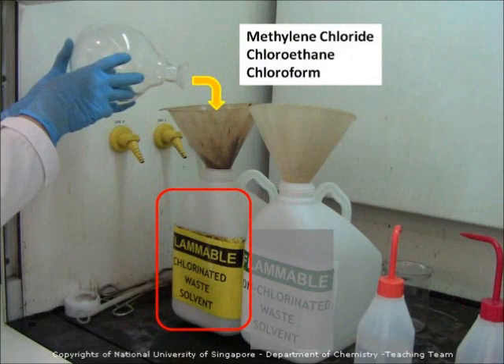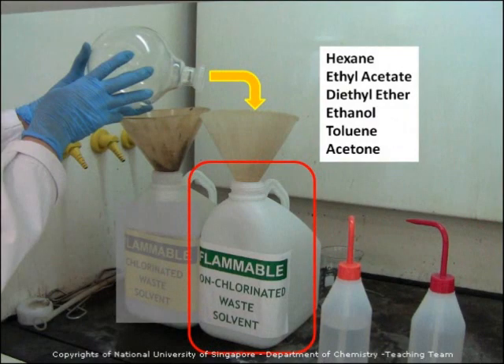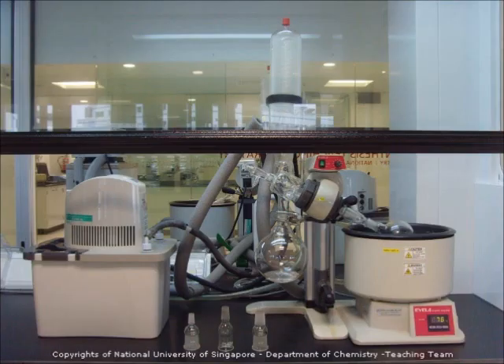For chlorinated solvents such as methylene chloride, chloroethane, and chloroform, empty them into the yellow label waste bottle. For non-chlorinated solvents such as hexane, ethyl acetate, diethyl ether, ethanol, toluene, and acetone, empty them into the white label waste bottle. You will encounter different types of rotary evaporator in the synthetic lab. Please do not hesitate to ask the administrator and teaching assistants for guidance.